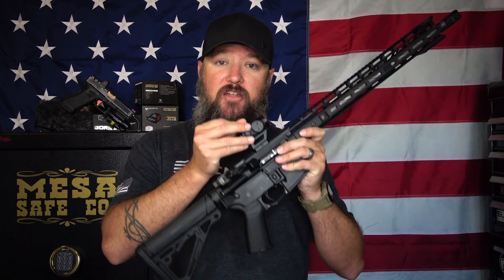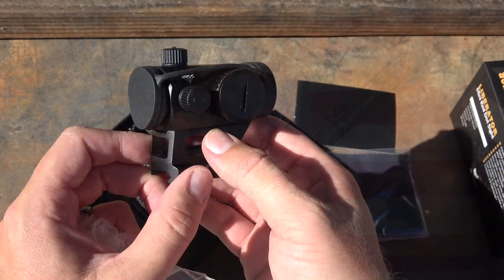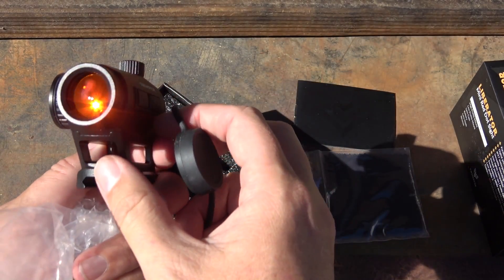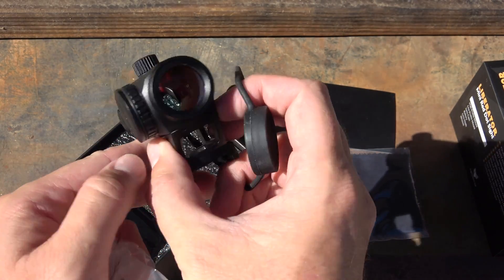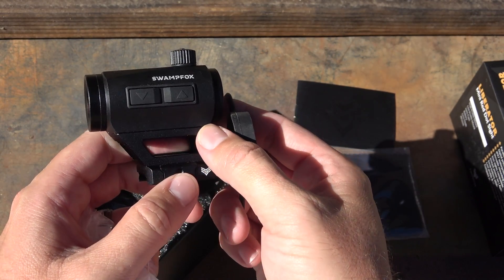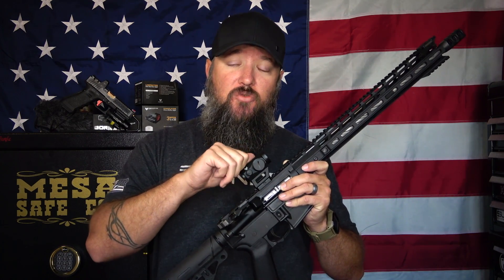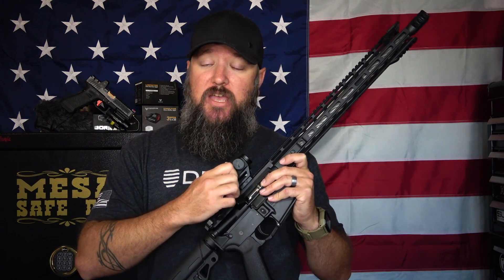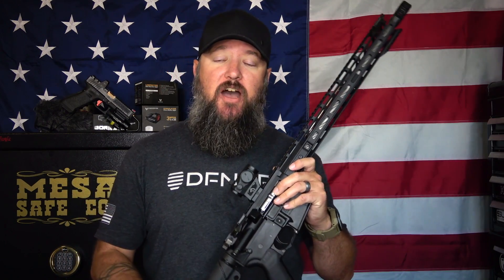This has adjustment turrets on the top and side. These turrets are adjustable using a flathead screwdriver, a bullet casing, or a coin. However, there is a tool built into the top of the turret cap itself — a little flathead screwdriver piece — so you can use the cap to make your adjustments. These are O-ring sealed, so you'll need the cap on for it to be completely waterproof. Make sure you put the turret caps back on nice and tight to maintain waterproofing.